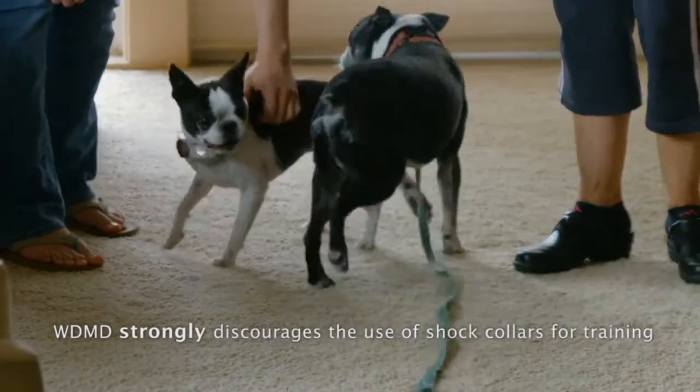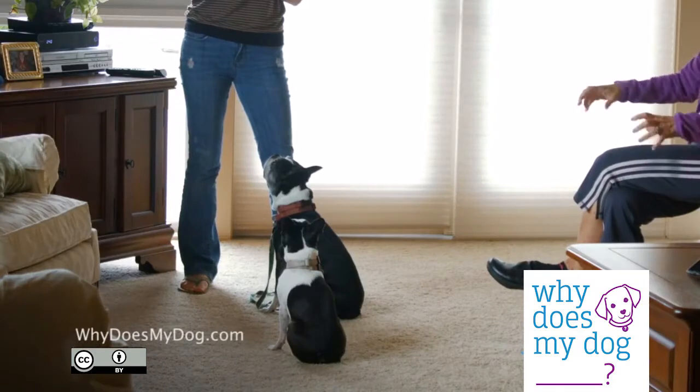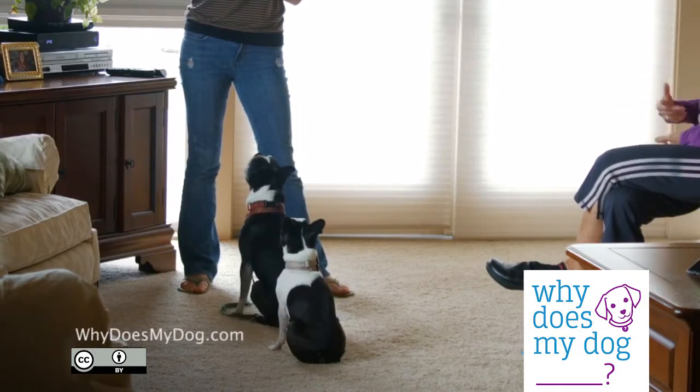If she starts jumping again, remove attention and ignore her. Giving commands can help, however you want the dog to not jump without the commands.